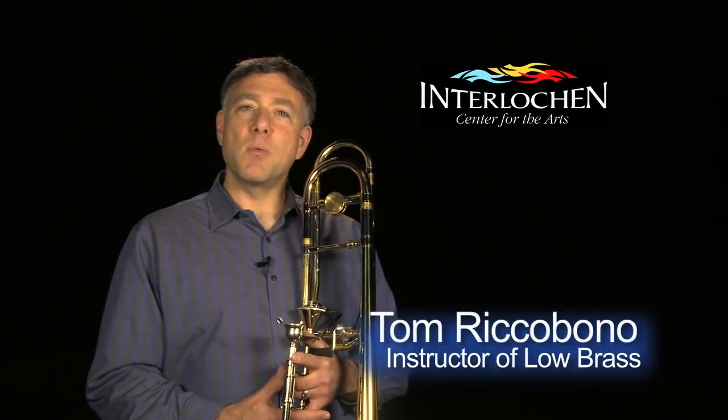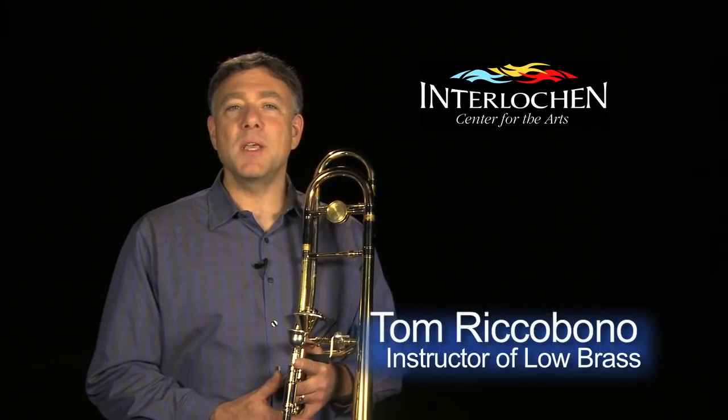Hi, my name is Tom Riccobono, and I'm the low brass instructor at the Interlochen Arts Academy, and I wanted to give some suggestions to improve your performance.